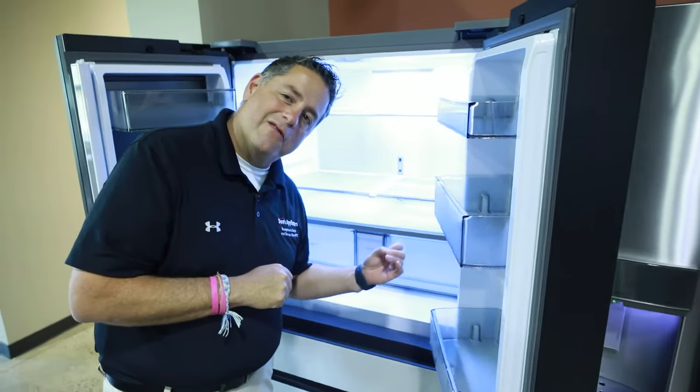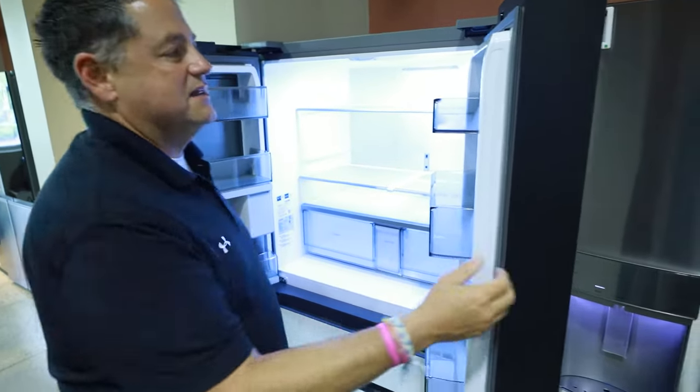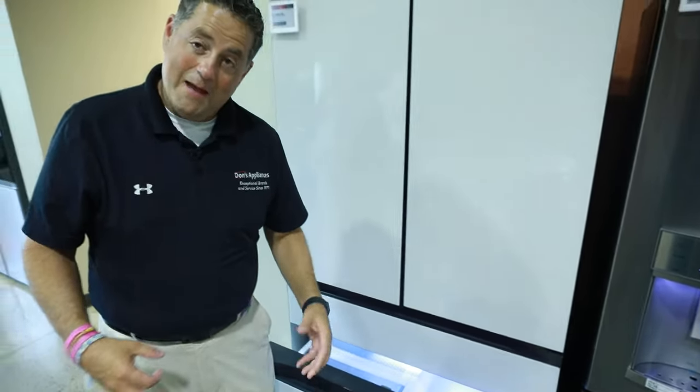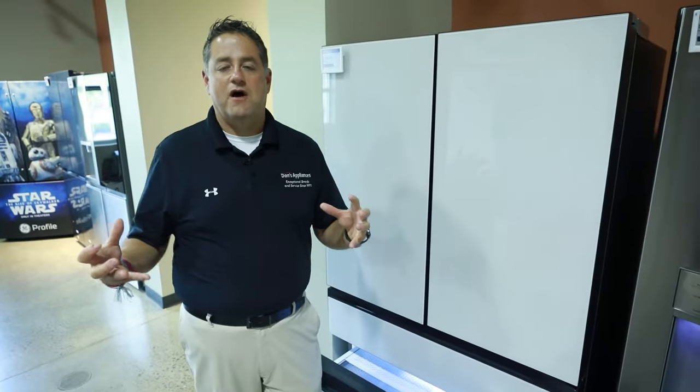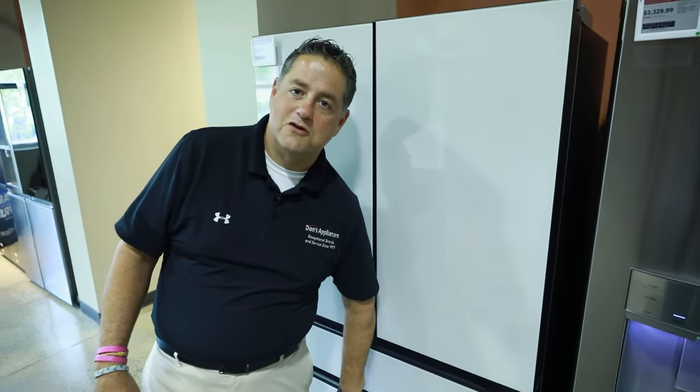There are audible alarms to make sure you are closing the doors, because the last thing you want is to not close your freezer drawer or door. What will happen is you'll have a massive ice buildup from the warm air hitting that cold negative-temperature air inside the freezer. If that happens, you have to shut down the unit, let it thaw out, put some towels down to protect your floor, take all your food out, let it defrost, and then start it back up. The audible alarm will hopefully help prevent that.